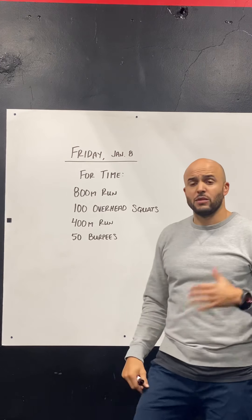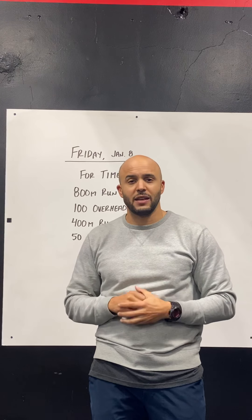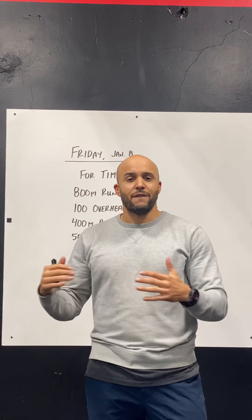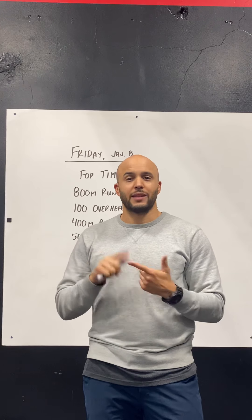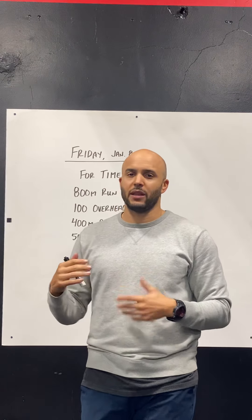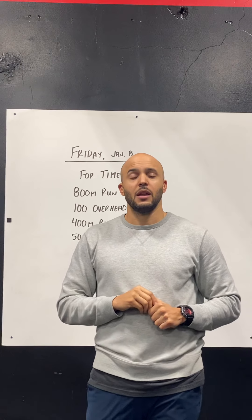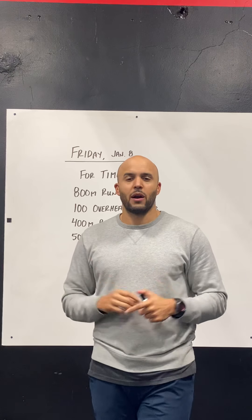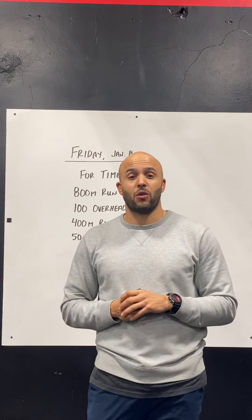For the burpees at the end, we're just looking to chip through those. It's a set of 50 — it's not going to take you too long; hopefully you can get through those in five minutes or less. Some of you are going to breeze through those. You can scale to a four-count burpee if you need to, or bring the reps down if you think they'll take longer than five minutes — bring it down to like 30 reps. Be smart and choose your scales accordingly.